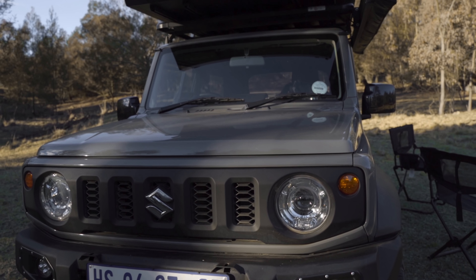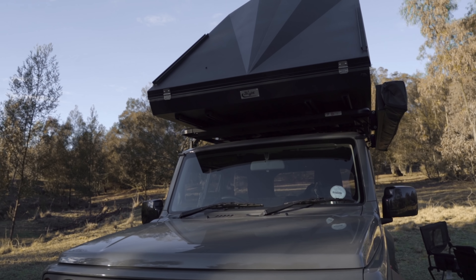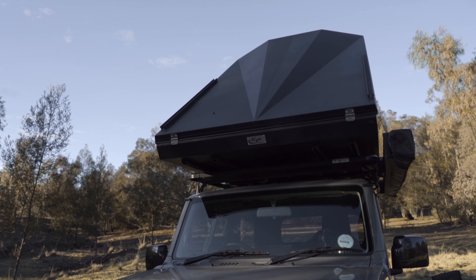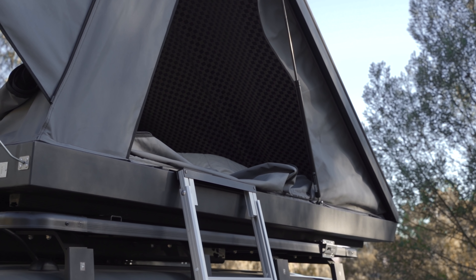You wouldn't think this would all be over without me actually showing you how it sets up, would you? In practice, it's even easier to set up than I thought. It is literally undoing two clips and pushing open the gas struts. I'm normally not a fan of ladders, but this one's pretty sturdy.